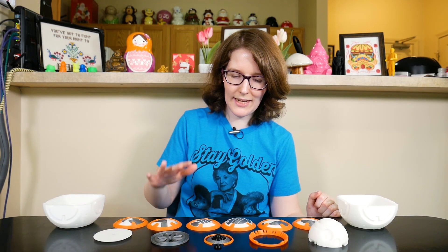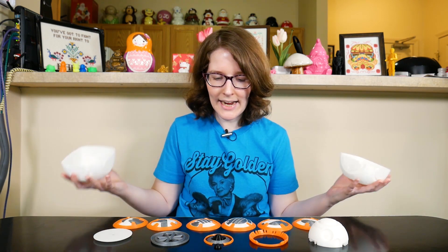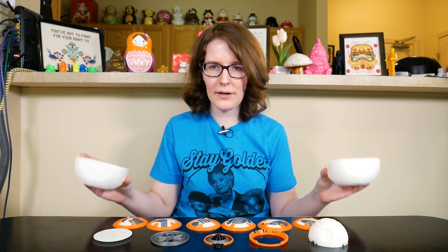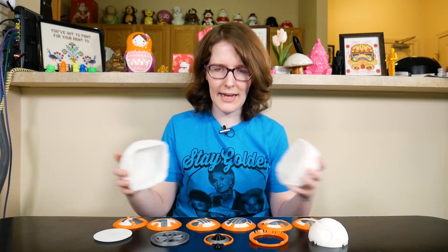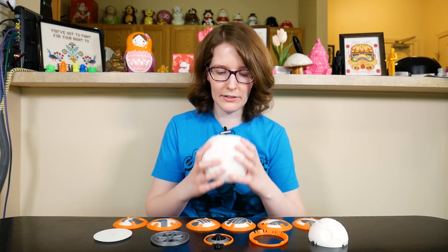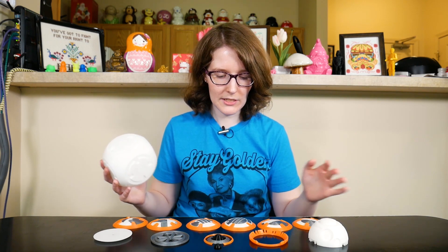Hey, what's up? I'm Liz, the Blitz City DIY, and today I'm going to be talking about a big print that I actually started back in January and just finished up all the parts for. As you can probably tell for those with a keen eye, this is a BB-8 model by W. Carraker — I hope I'm pronouncing that correctly. I will link the model down below.